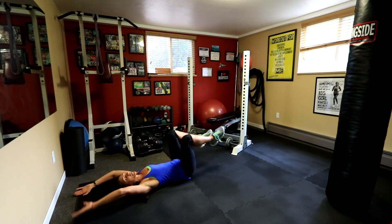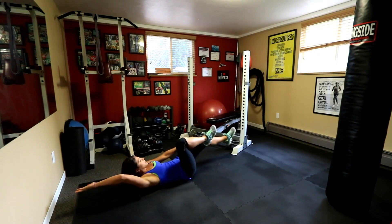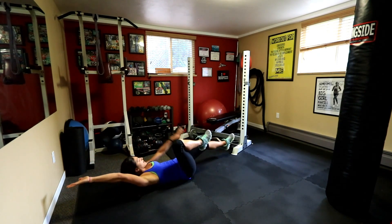And if you want to make it harder, you're going to lift your shoulders off the ground, stomach tight, brace that stomach, out, and up, and out.